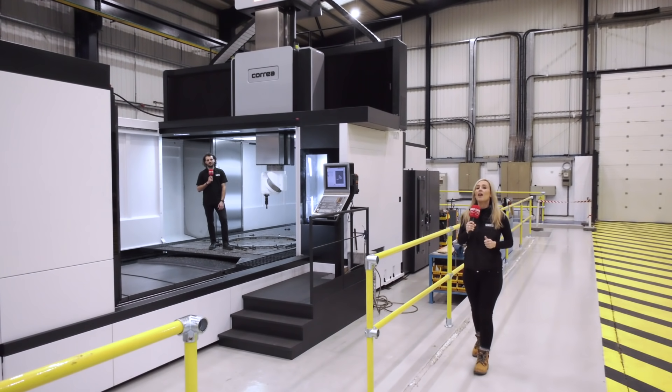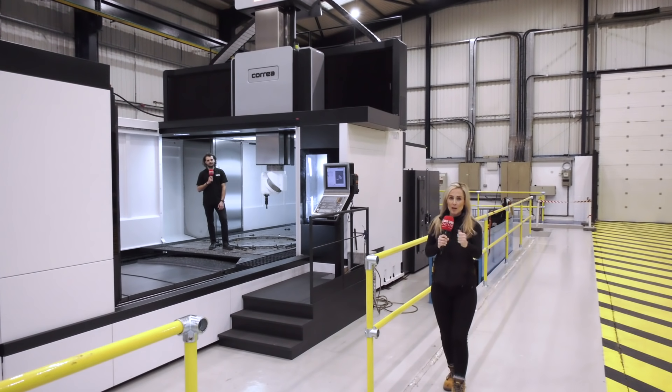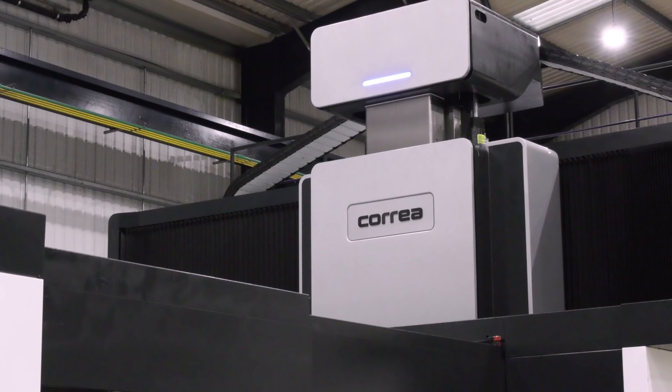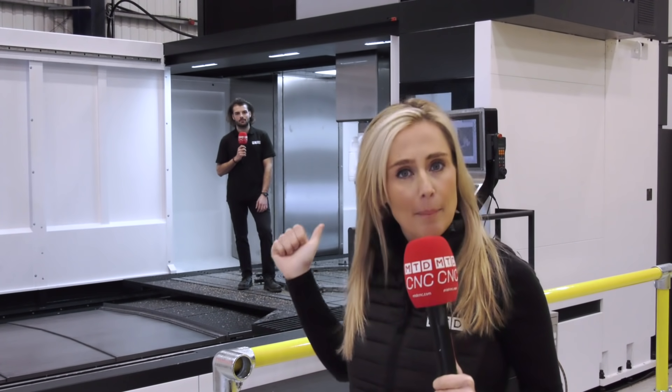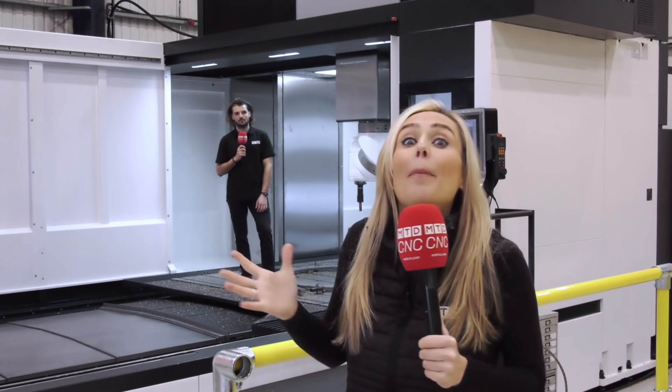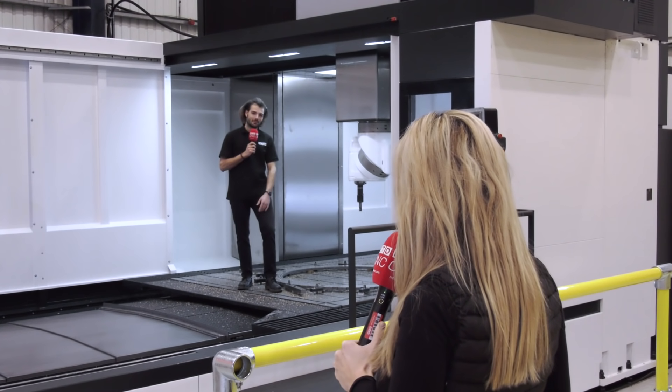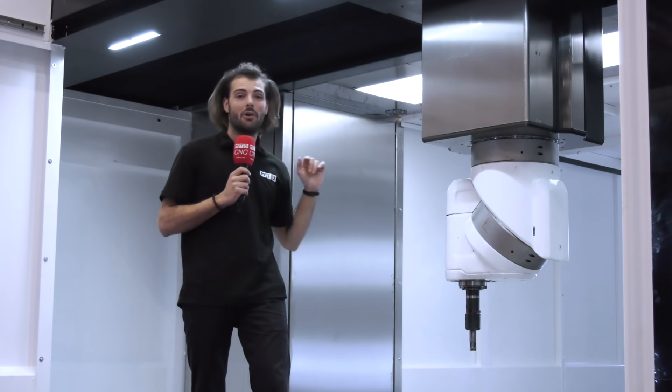Parker Engineering, part of the Hyde group of companies, specialise in engineering services in highly regulated industries. And guess what? They have just bought their 30th Corrier machine. But what is it about these machines that make them so appealing? Well, Parker Engineering need reliability, accuracy, and repeatability. That's why I'm going to tell you about the Corrier Fox 50.